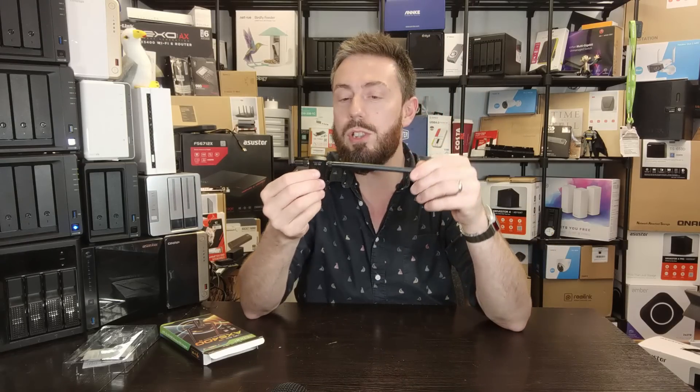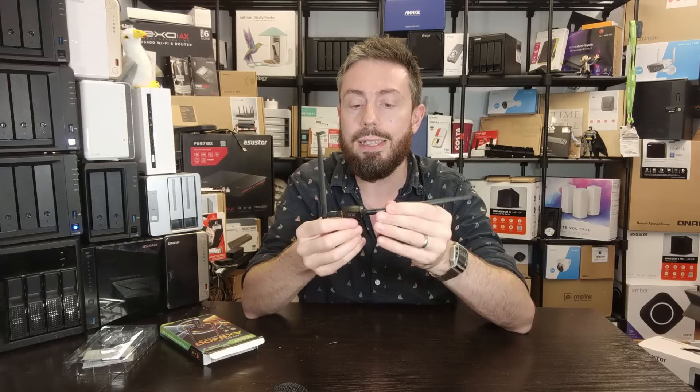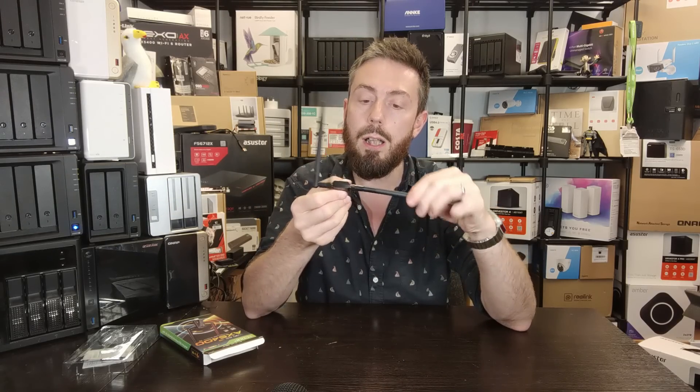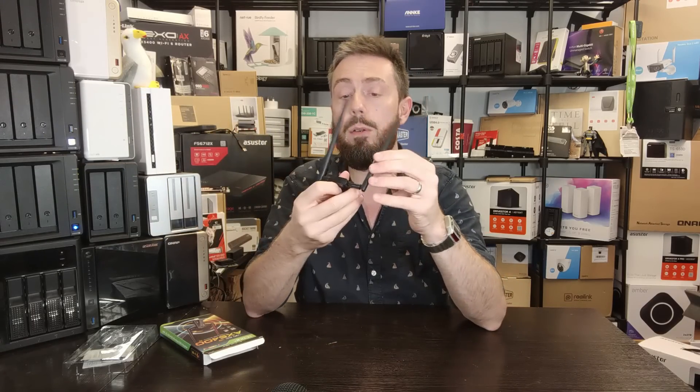The build quality is a little plasticky compared to more modern Wi-Fi 6 adapters we've talked about on the channel. There's a lot of ventilation at the top. The antennas aren't blowing me away in terms of quality — once tightened they're fine, but there's a bit of looseness and it falls over. Unless it's at its tightest point you won't get the rigidity on those antennas you might like.